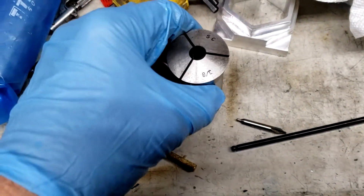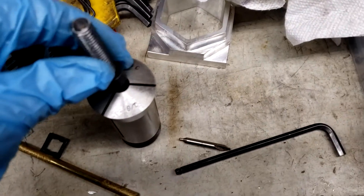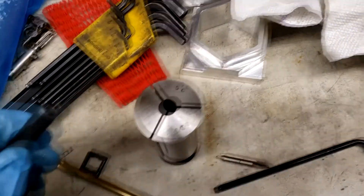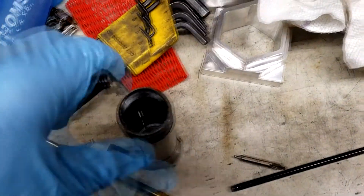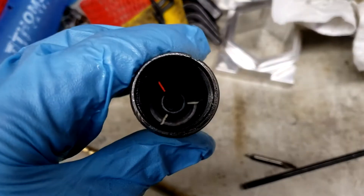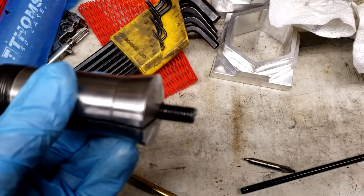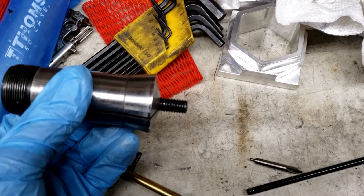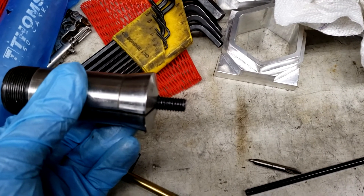On this 3/8 bolt, because of the head, there's no way to get it in straight. So what I had to do was turn it upside down, drop it inside, and then come out from the other end. I had to remove the coolant collar for each bolt.